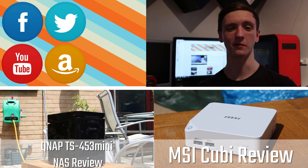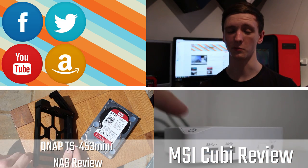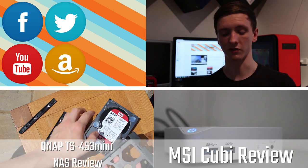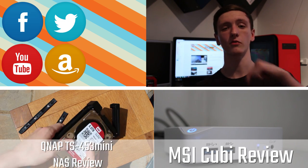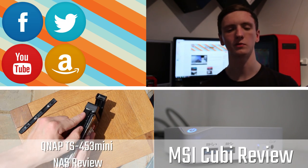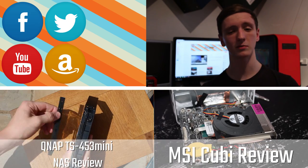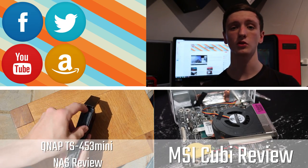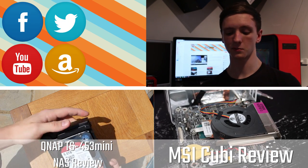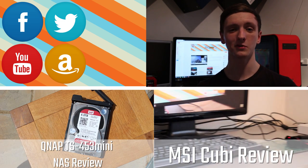Thanks for watching this TechTeamGB video. Please subscribe if you haven't already — it helps us out a lot. Feel free to check out some of our recent videos down below. Click the face icon for the website and check out all the links over there for our Amazon affiliate link, our social media, and our YouTube channel. Please subscribe, like, share, favourite, and we'll see you all in the next video.